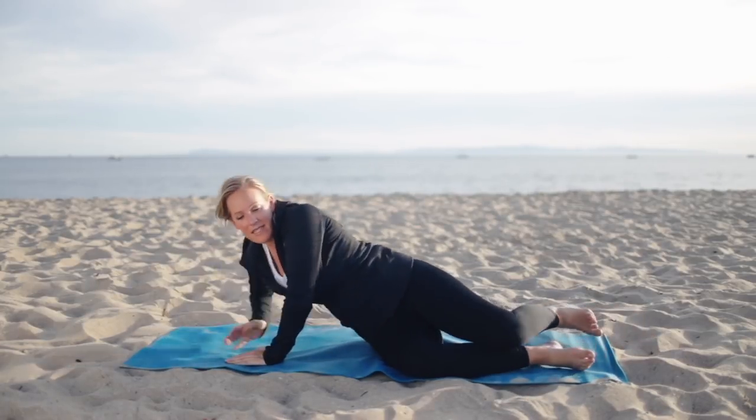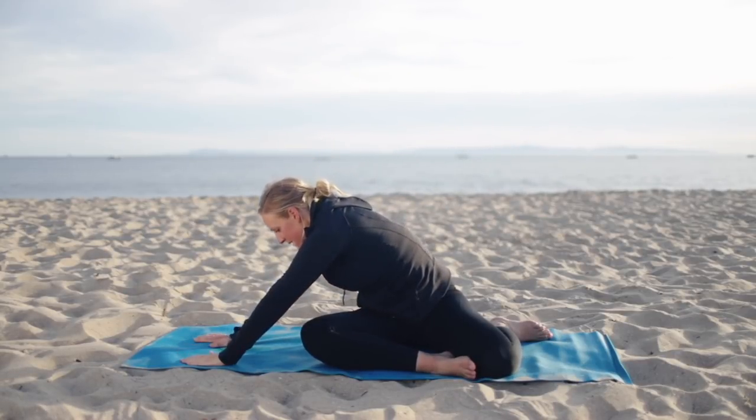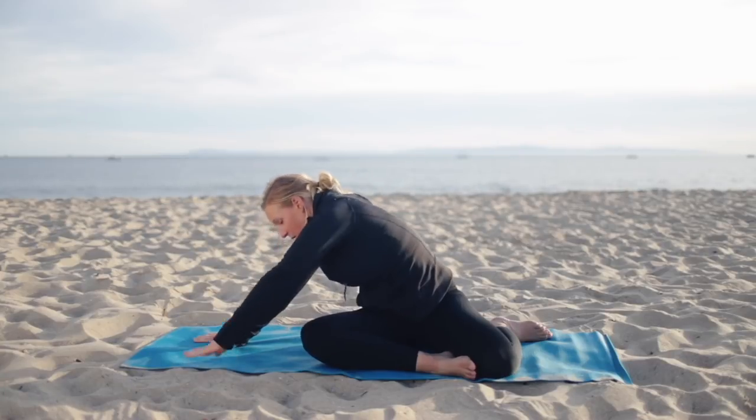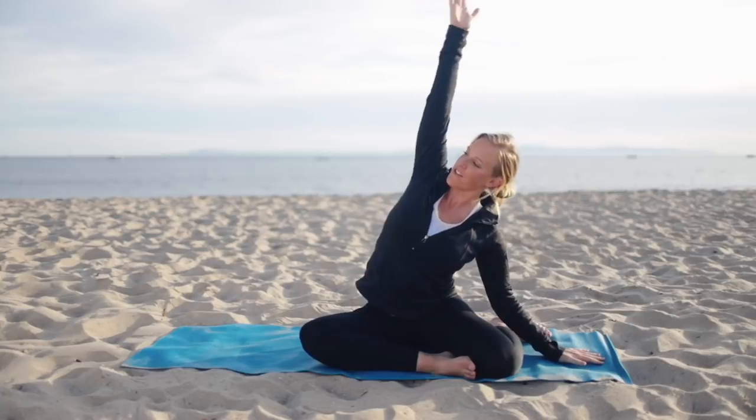From here, let's push ourselves up to seated, coming into a mermaid seated position — a mermaid stretch. We're in a Z-sit. Find a nice long diagonal line with the arms. Take an inhale. Exhale, round over, reaching for that opposite hand. You're trying to draw both sit bones down into the mat. Open back up, lift up and counter stretch.